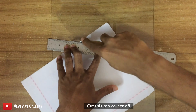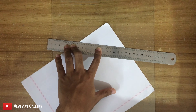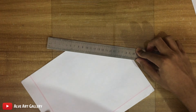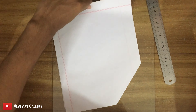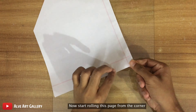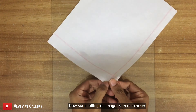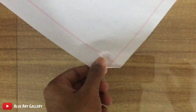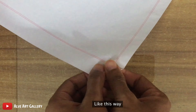Cut this top corner off. Now start rolling from the base corner. Try to roll it as tight as you can, like this way.